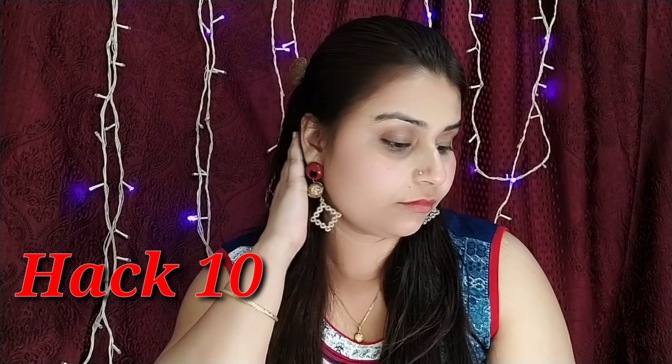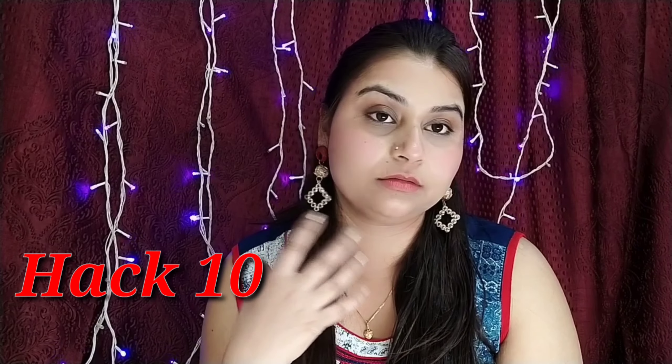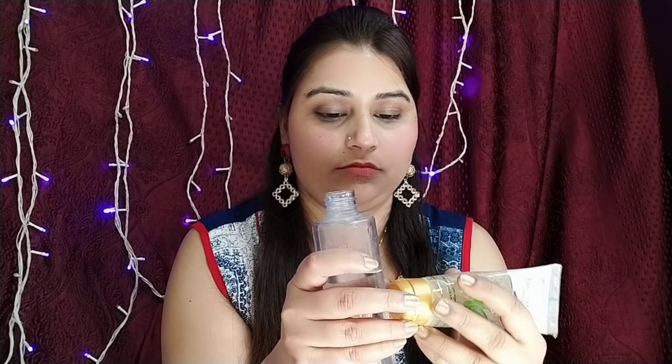Hack number ten: here I have a fixer bottle. You don't need to buy a makeup fixer — just take water and mix aloe vera gel into it, mix it well, and use it as a makeup fixer.